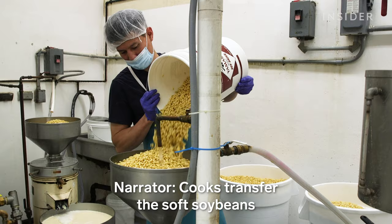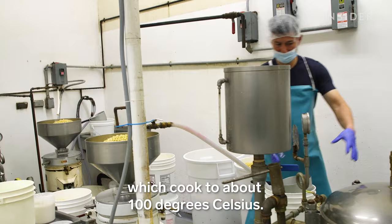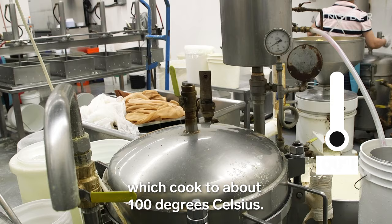Cooks transfer the soft soybeans to one of two grinders. We grind the soybeans and make really a slush. Then we put it into our cookers, which cook to about 100 degrees Celsius.